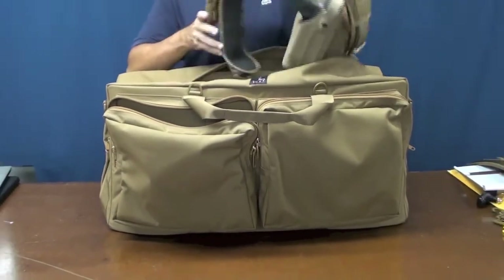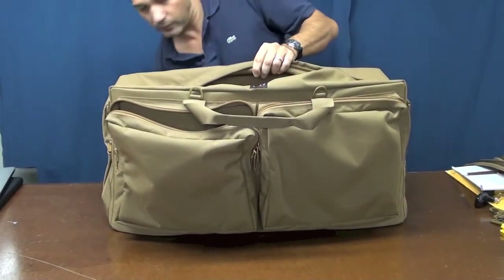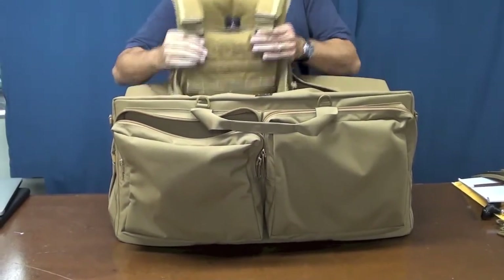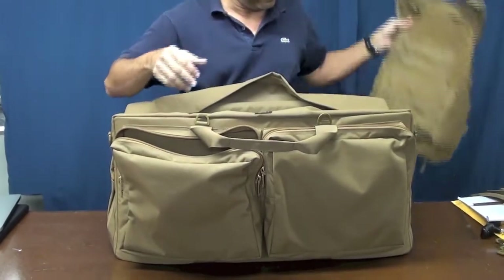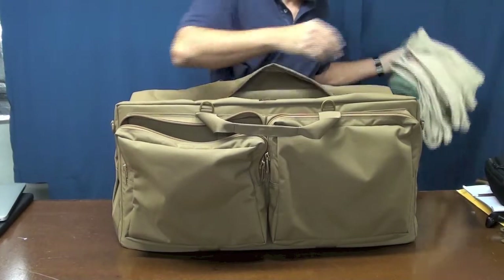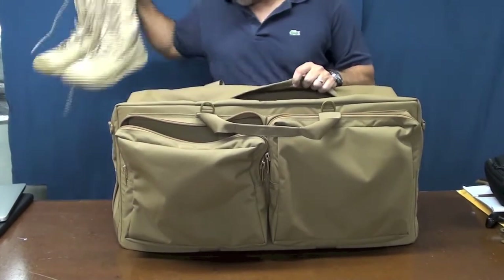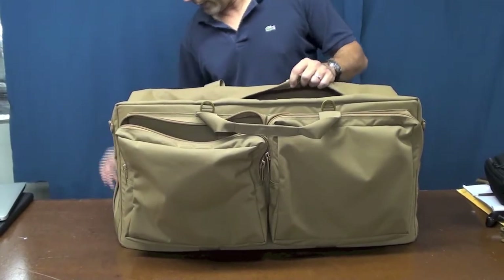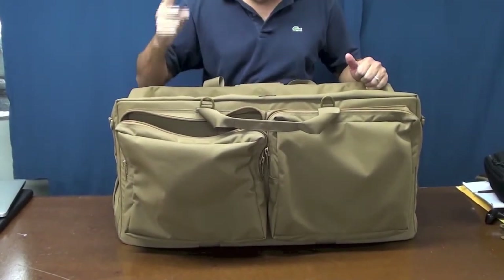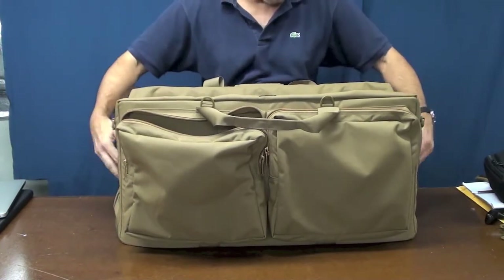I have a full combat belt or war belt in here, one of our new shadow carriers, two sets of uniforms, and last but not least, a pair of boots. So that's what I have inside, and there's still room. What I'd like to do is show you the two major differences that the Nimrod now has.